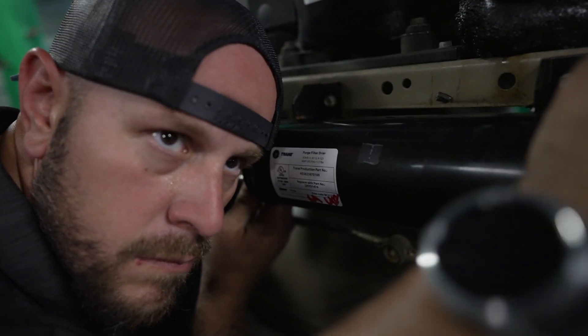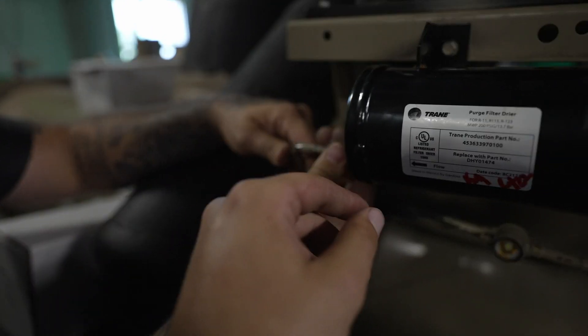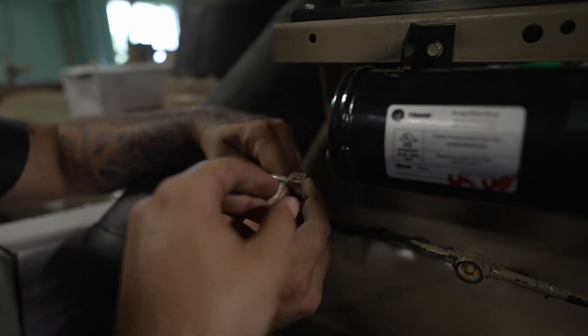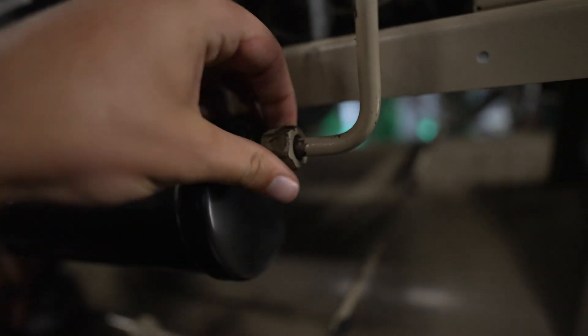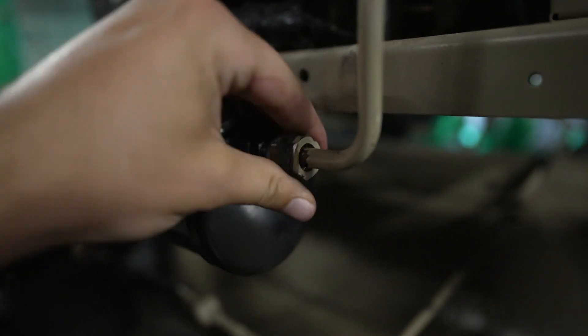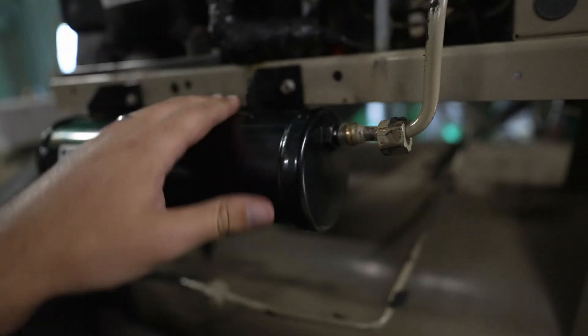Now you're going to hear some right out the gate and that's okay, but it should stop. Pull it off and get your finger on it — it's not drawing in, so we know that one's holding. Come over to this one and do the same thing. Slight draw, it stops. We're good.